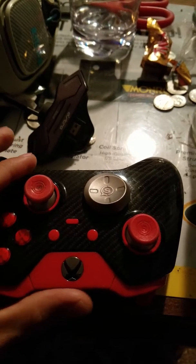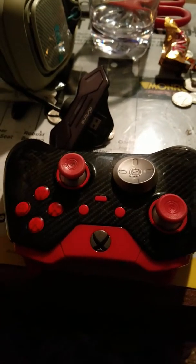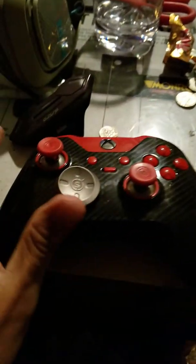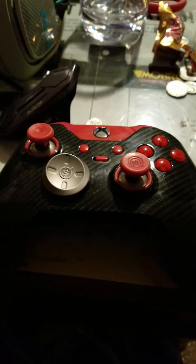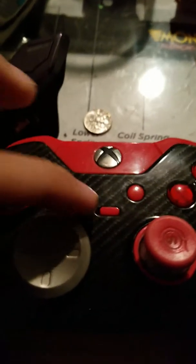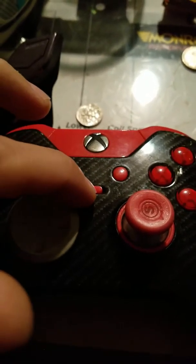There's further adjustment within those settings as well, so you can make it more aggressive or less aggressive within the aggressive setting. It also has two different profiles: profile one and profile two.